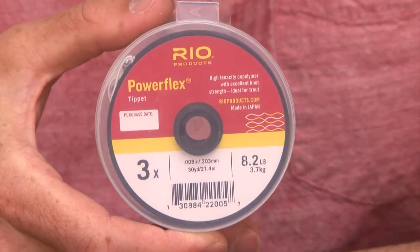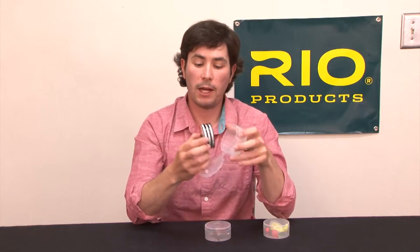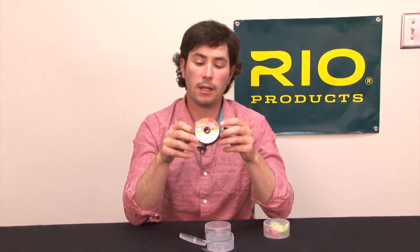RIO's PowerFlex 3-Packs are a great way to get a nice selection of trout tippet, featuring our popular PowerFlex tippet spooled on our interlocking Tippet Master spools. There are three different size ranges: 0x, 1x, 2x, 3x, 4x, 5x — and 4x, 5x, 6x.